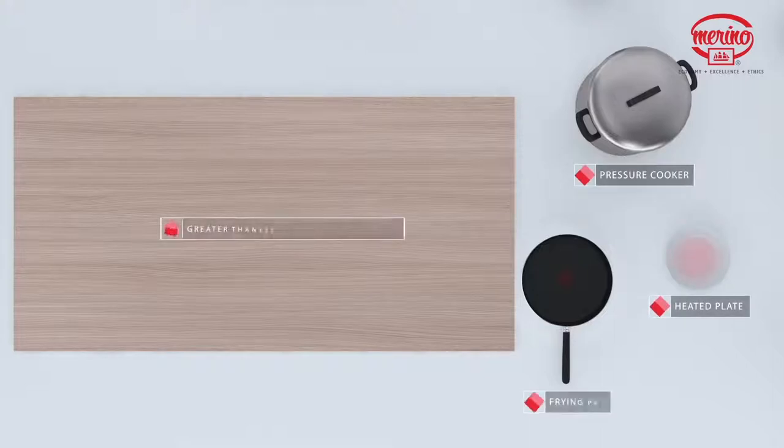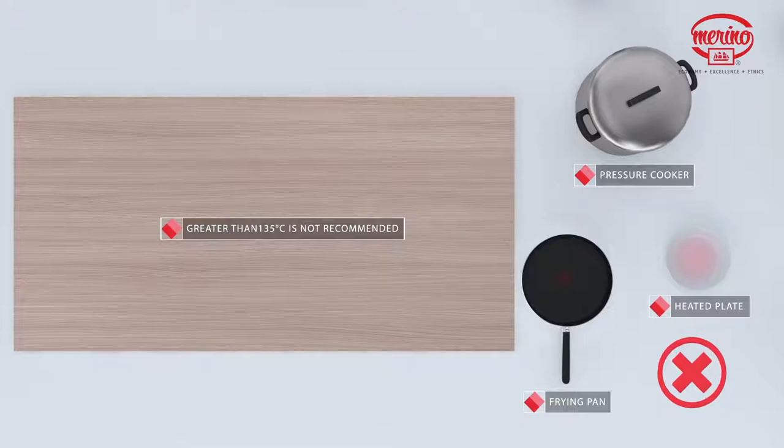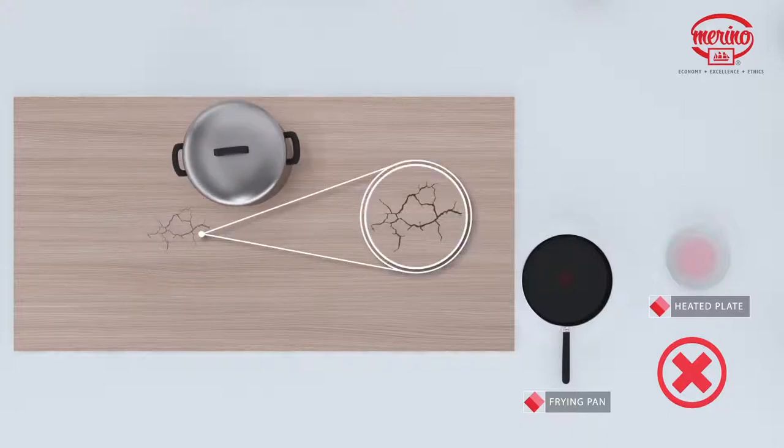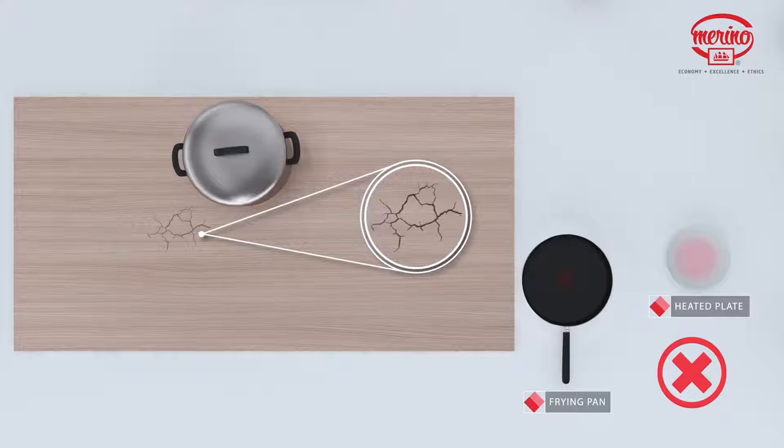Even though laminates are high heat resistant, exposure to temperatures greater than 135 degrees Celsius is not recommended. Do not place hot frying pans or dishes directly from the oven or cooktop on the laminate surface, as prolonged exposure may cause the laminate surface to crackle.